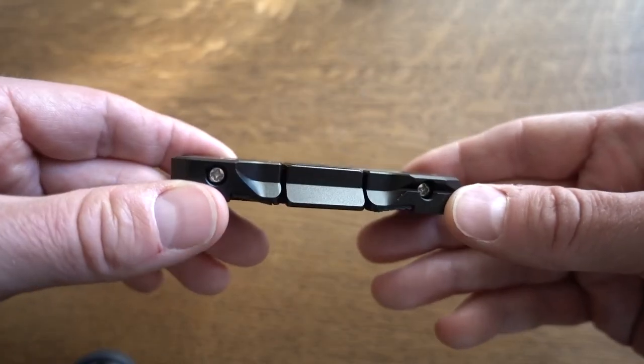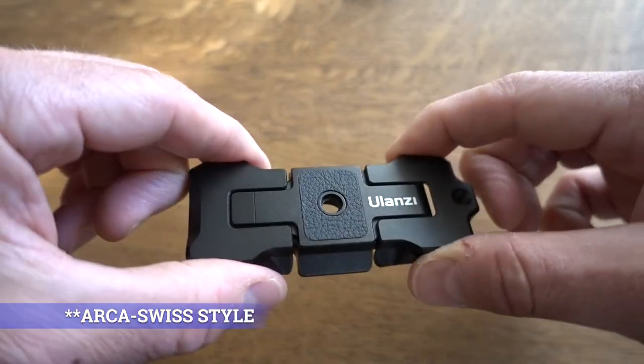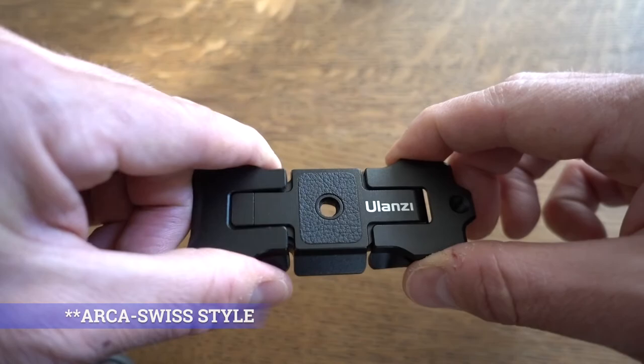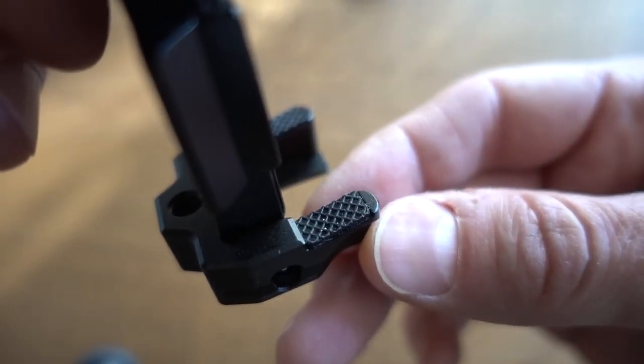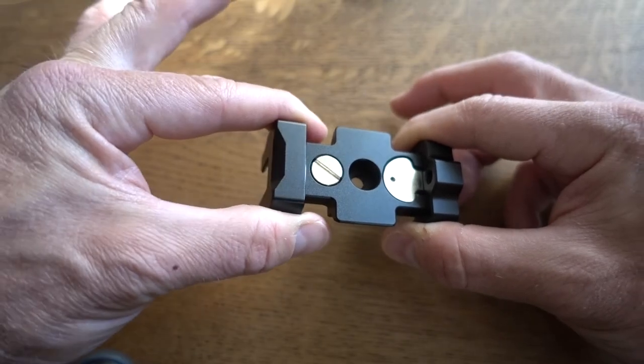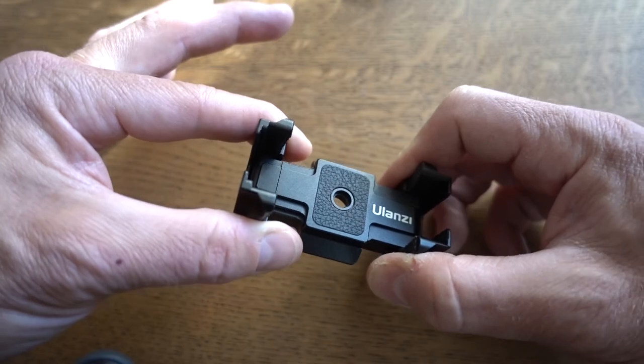And here it is. It's essentially a base plate — the Arca Swiss typical base plate. What's interesting about this is you can probably tell these two arms kind of swing out, and there are pads here to protect your cell phone. It's also spring-loaded and extends, so you can see this will accept a lot of different sizes of cell phones.